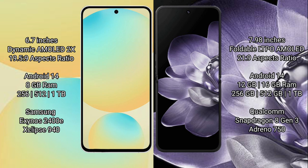Xiaomi MiX Fold 4 comes with 12GB or 16GB RAM and 256GB, 512GB, or 1TB internal storage, powered by the Qualcomm Snapdragon 8s Gen 3 processor with Adreno 750.